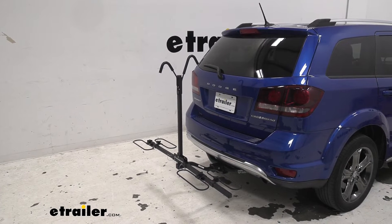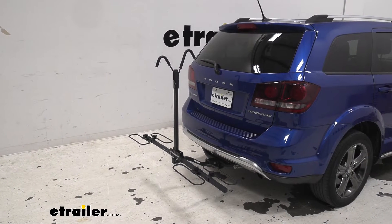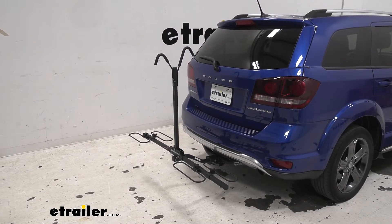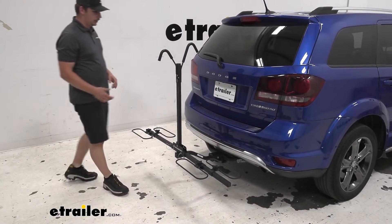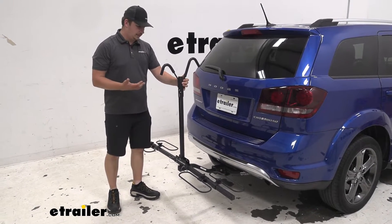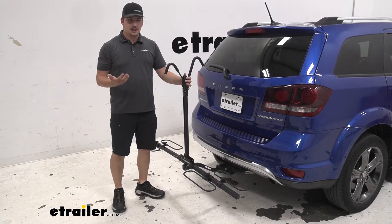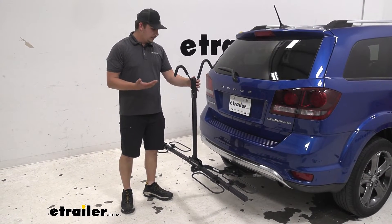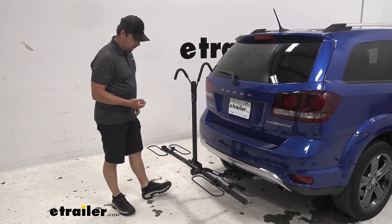Now, unloading and loading is one slight disadvantage that this bike rack has. That center mast is something that's going to be in the way when you're loading and unloading, but it's not that bad. This bike rack only has a 35 pound weight capacity so you're not going to be loading up heavy e-bikes or anything like that, so most of the time it's going to be pretty easy to load and unload.